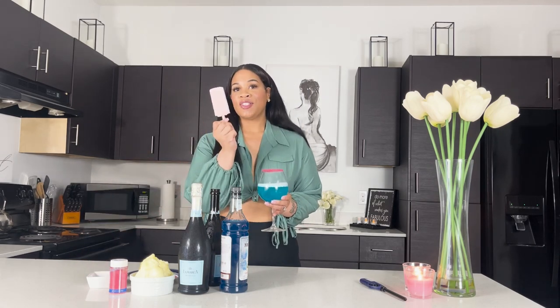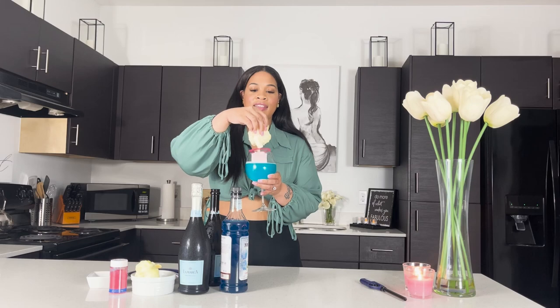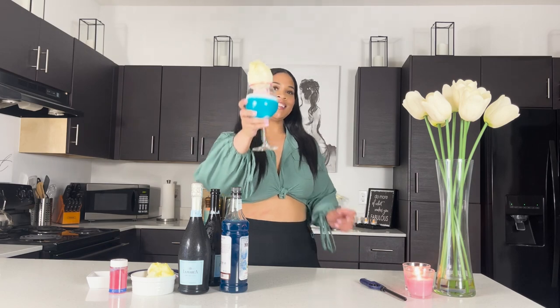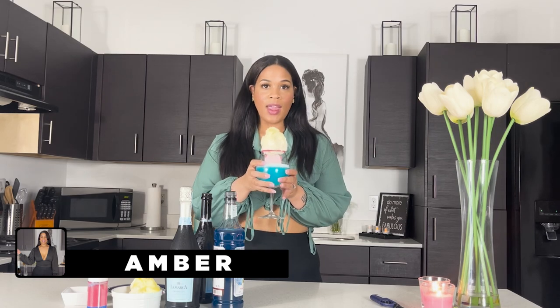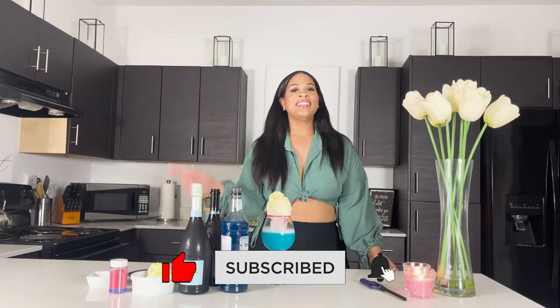Then I'm going to take my strawberry popsicle, put it there, and take my yellow cotton candy and fork it on. And there you have it — the cotton candy mimosa! Cheers! This is one delicious drink, I can tell you. Ladies, thank you so much for watching and I'll see you next time, bye!